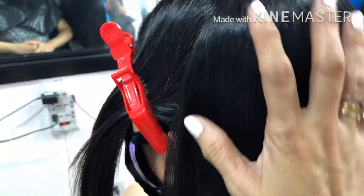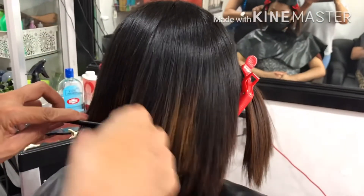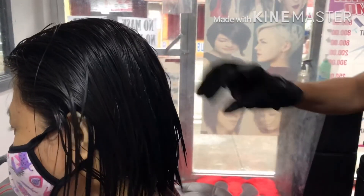Ilalagay na natin yung talagang pangariban niya. Yun yung B. Tapos ng number 2, babang maganda na natin siya. Rebound na natin.